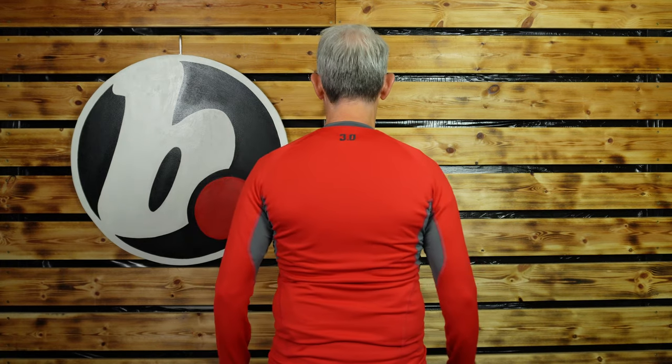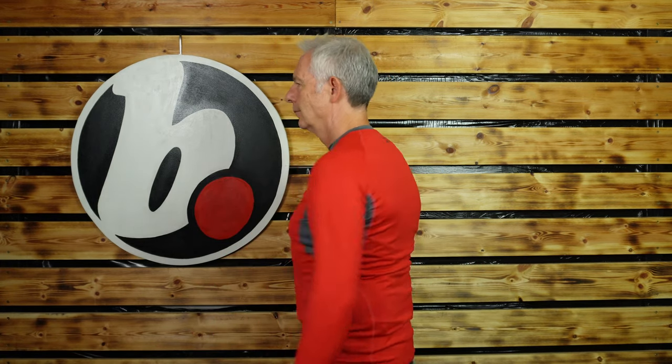Sizing goes from small to three extra large. I'm a medium and this is a nice snug fit, which is correct — it is sized correctly for me at a medium. It's also possible to wear it off the bike if you choose, because there's nothing that really shouts out that this is a motorbike layer.